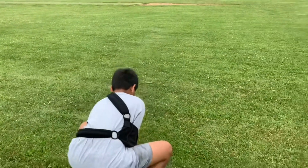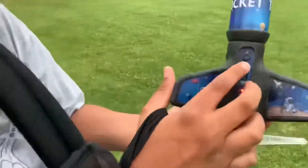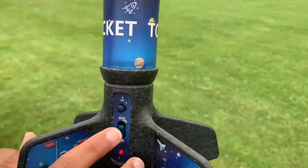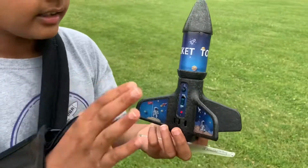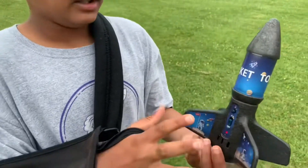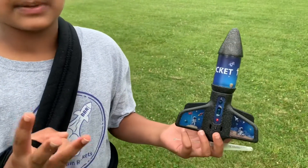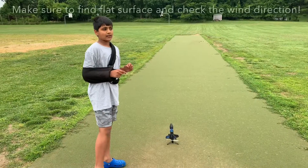As you guys can see, this button right here — if you want a short launch, you click it once. For a high launch, click it twice, and you have three seconds to move out of the way, so you have to move back quick. I'm going to try the short launch.